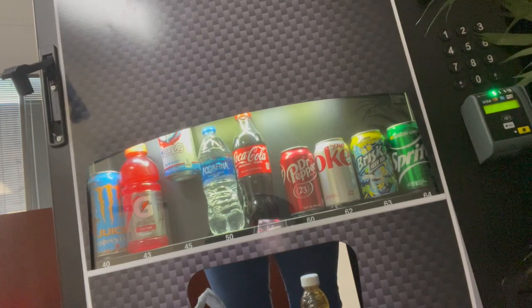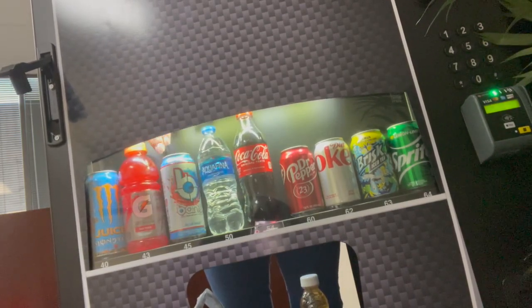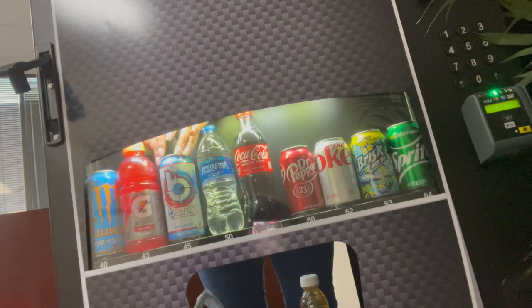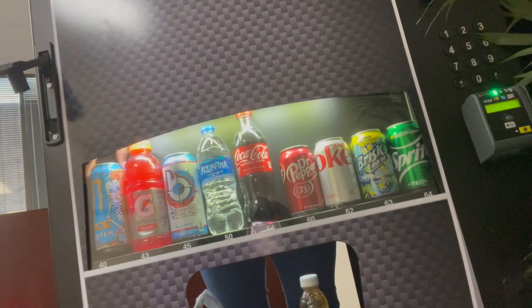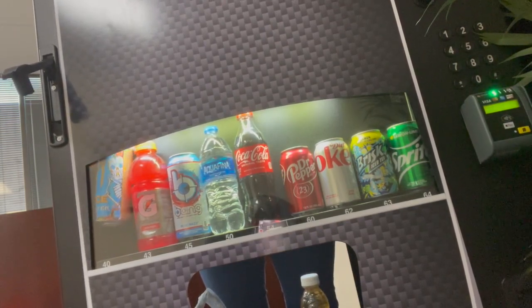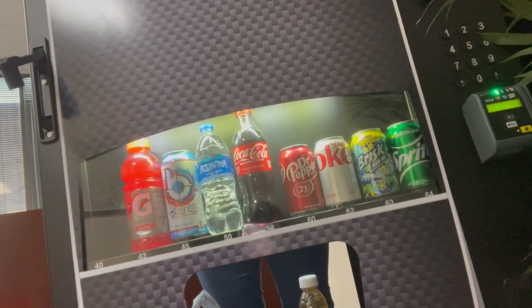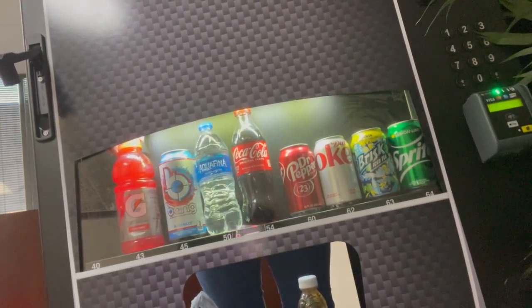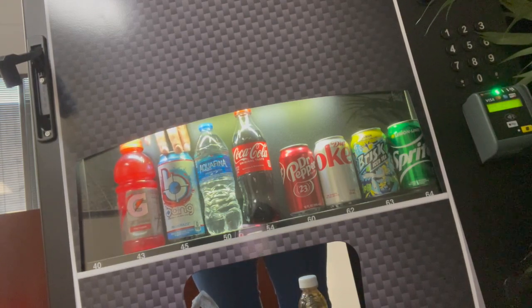I replaced the apple juice slot with a Bang. I did take out the Monster too — I probably should have left it in there since that slot is now empty, but there were only about three left and they'd been in there a while. Nobody was buying them, so maybe I'll wait until a later date to put it back in.